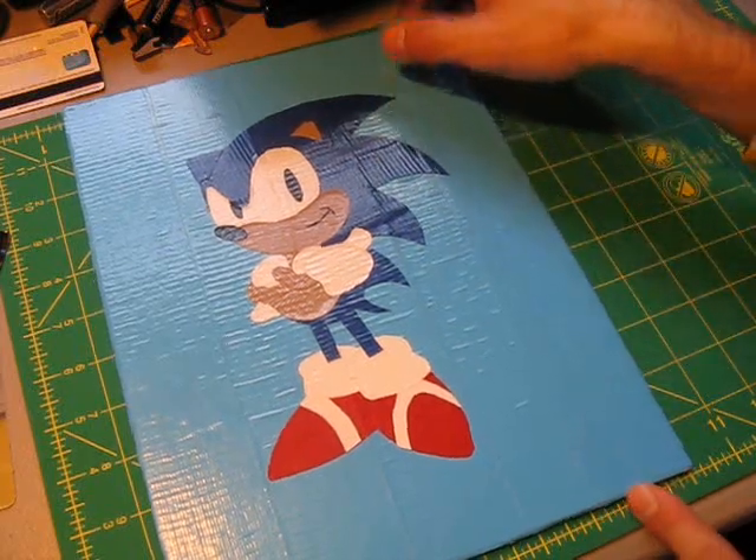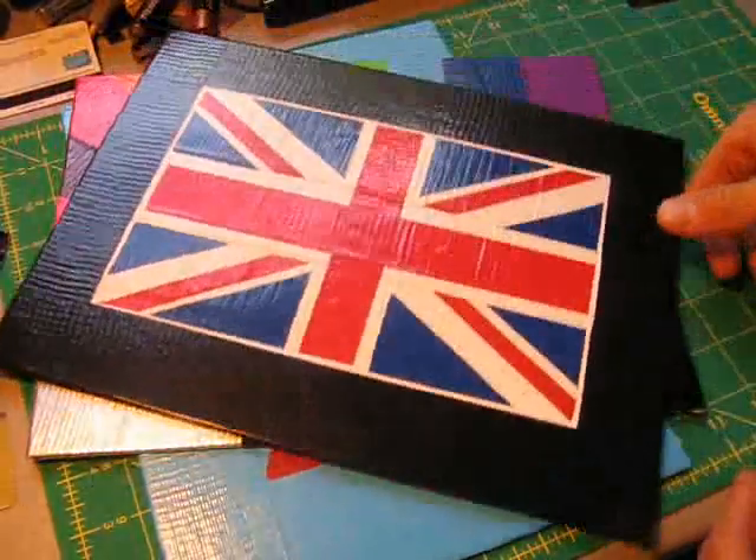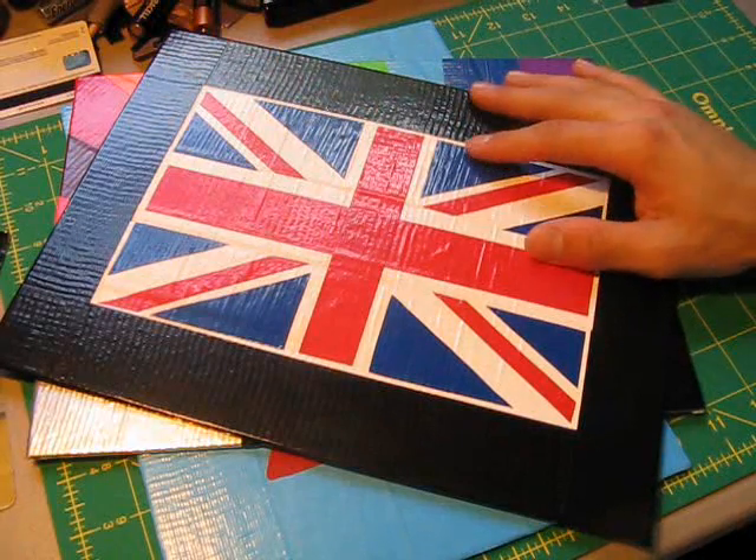So that's how to do duct tape paintings. There are a lot of really cool things you can do with duct tape and canvas, so hopefully you guys will give all this a shot. I'll see you guys next time — take care.